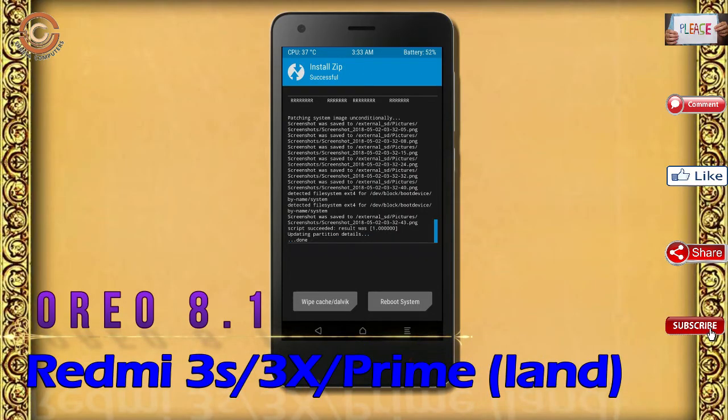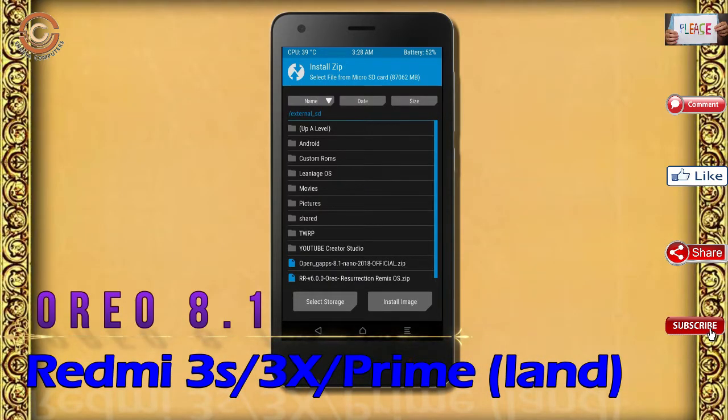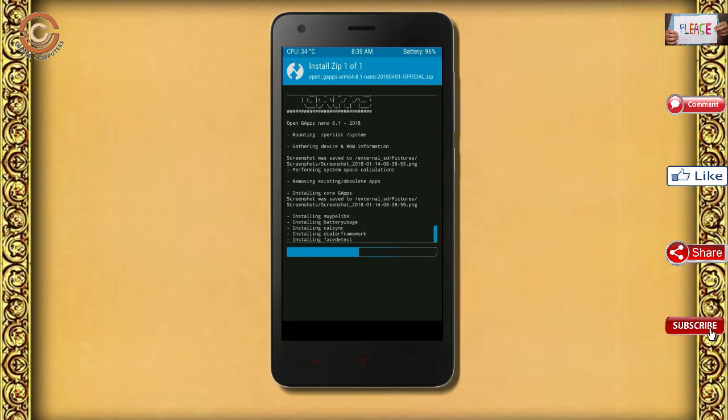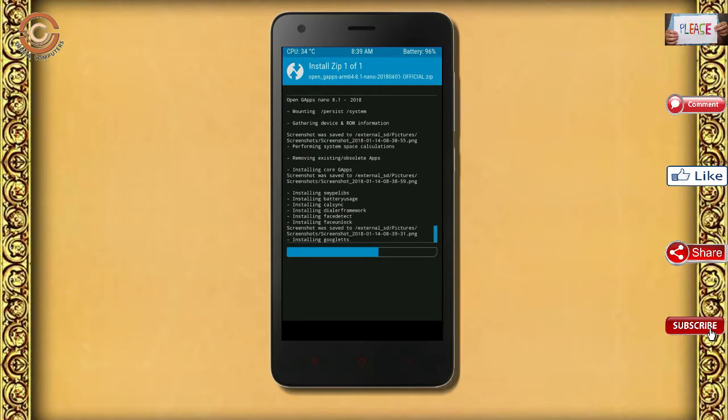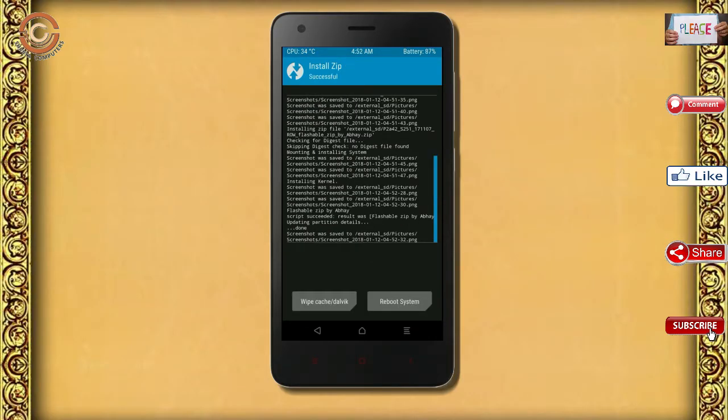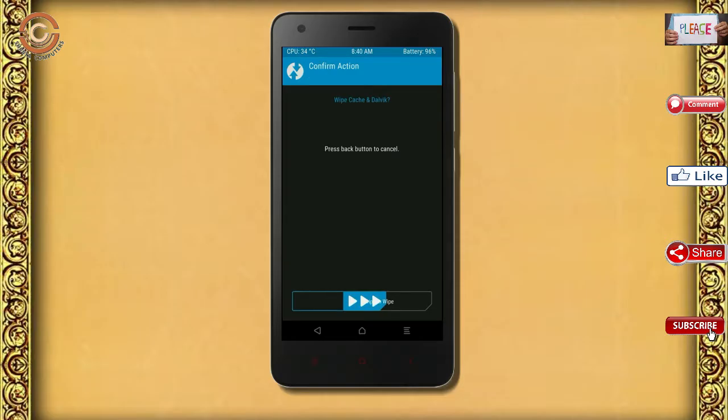Click on back, select the GApps, and after selecting these, swipe right to install. Before we proceed to reboot our system, we need to wipe temporary data. Select wipe and swipe right to wipe data.